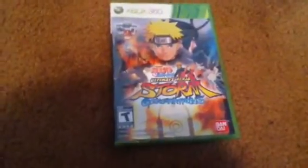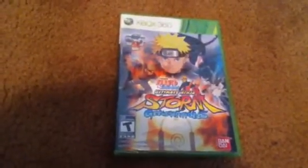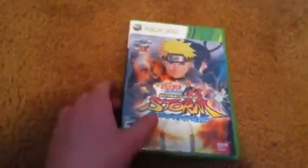Hello there YouTube. Judging by this, what do you think I have here? If you guessed Naruto Ultimate Ninja Storm Generations, then you're right. It's not only that, it's also the special limited edition. It comes with three collectible cards because I pre-ordered it from GameStop for the 360.